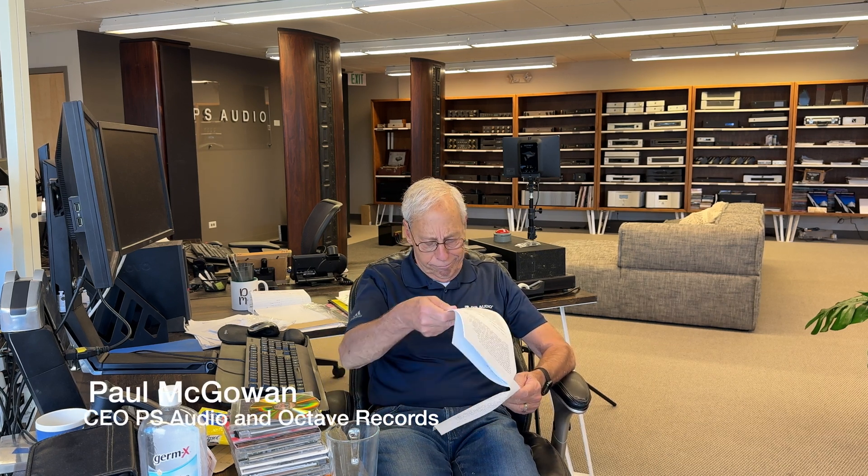Rick in Linthicum Heights, Maryland. Hey Paul, I'm currently using a Jolida 1501 integrated stereo amplifier hybrid series. My turntable is a Fluance Reference and my Vandersteen 2CE speakers just got replaced today, and I've now added the upgrades to the vacuum tubes for the Jolida — the 12AX7 matched tubes.